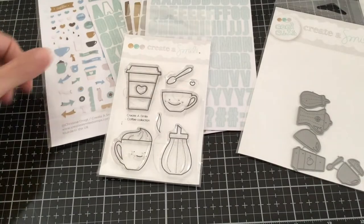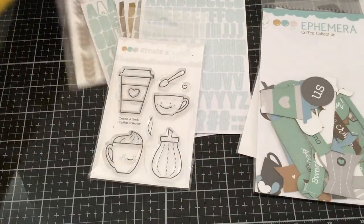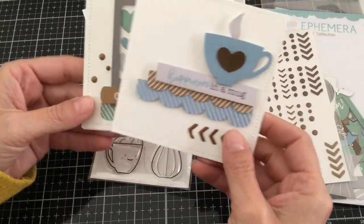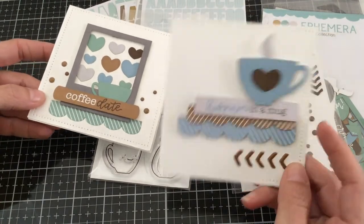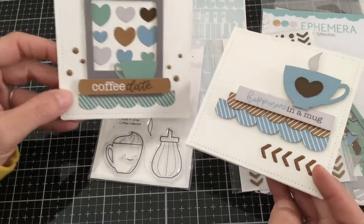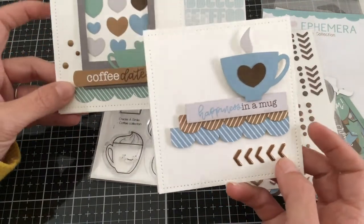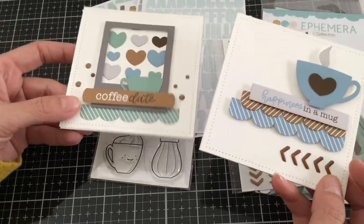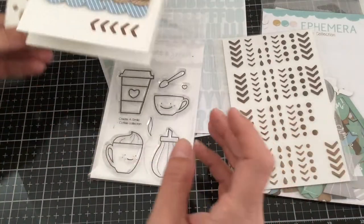The first one I want to show you, I used the ephemera pack and the enamel dots, and I have two little 4x4 note cards. All of the little dies are on some foam dots to give it some texture and dimension. I also added the little enamel dots and the little enamel arrows, and it really adds a lot to your cards. I love the way these came out — they're super, super fun.